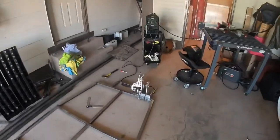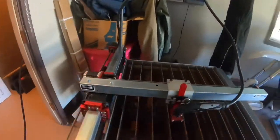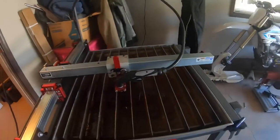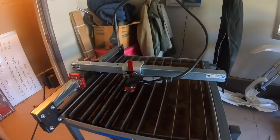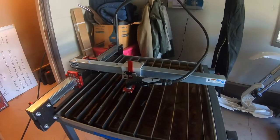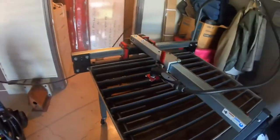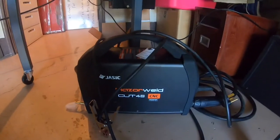I also got this right here — it's a Crossfire XL by Langmuir Systems, a CNC plasma machine. I'll be using this to cut out all of the sheet metal bits. I've only done a couple cuts on it so far. I got a Razor Weld Cut 45 plasma and it seems to be cutting pretty good.